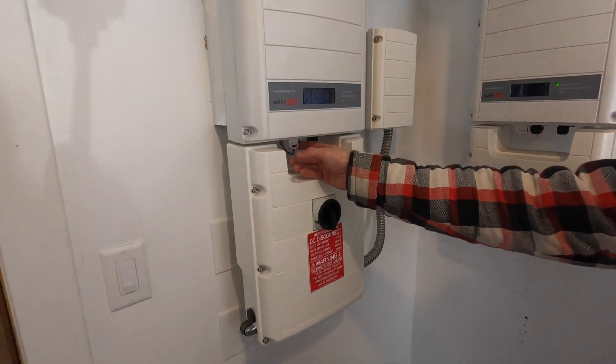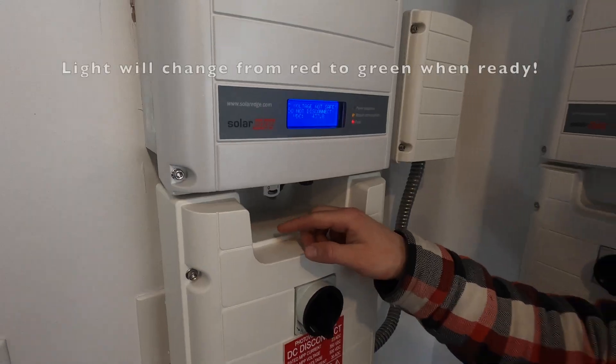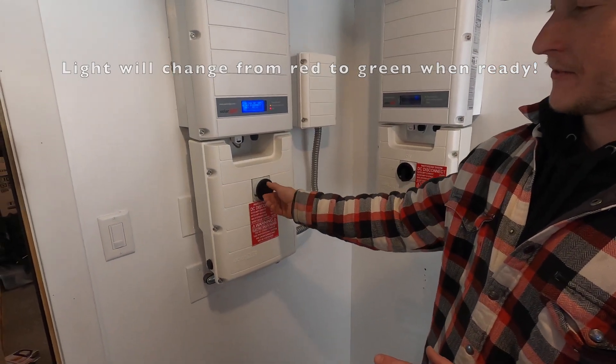On your inverter you're going to have a little switch. What you want to do is switch that from the on to the off position, wait 30 to 60 seconds, and then you're going to take this black knob and turn that off.